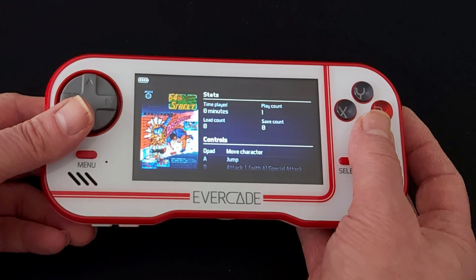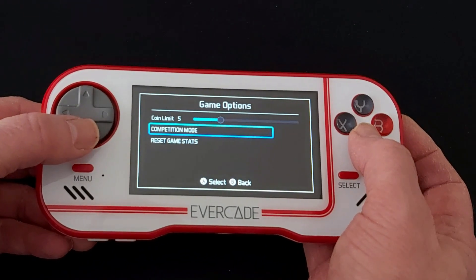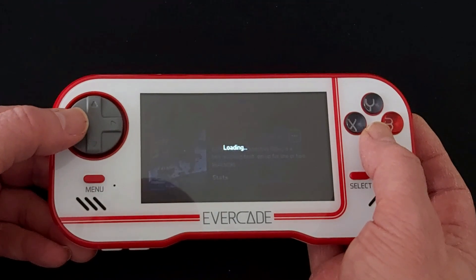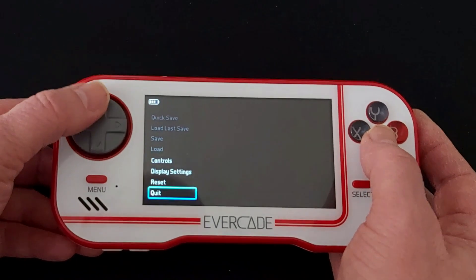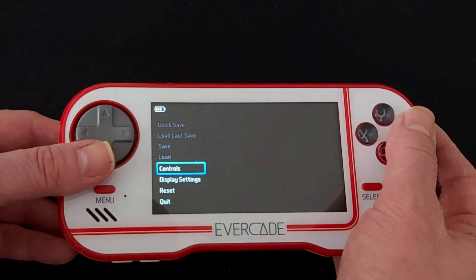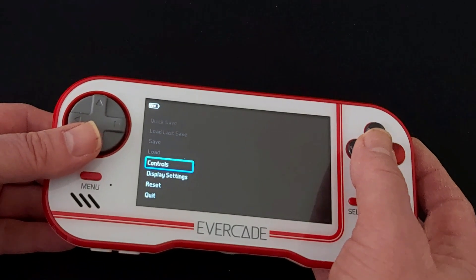You can see the game stats again — I've played it once and that's recorded on there. Competition mode works the same as before: it disables the ability to have save states, giving you the trophy in the top left corner, and as you can see when you go into the menu, quick save, load last save, and save and load options are all disabled.